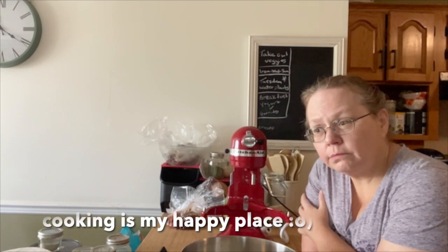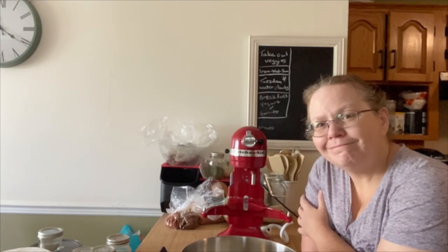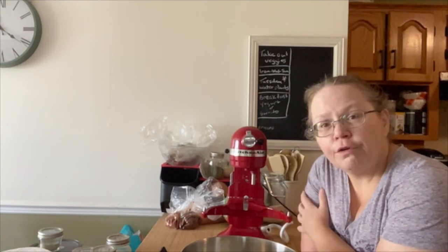Make a couple of desserts for us for, you know, in my limited freezer space. But I think I'm going to try something new. I found a recipe and actually a YouTube video for crumpets.